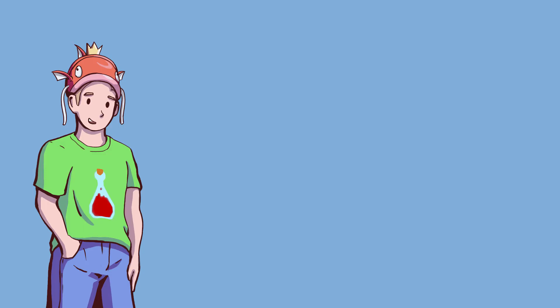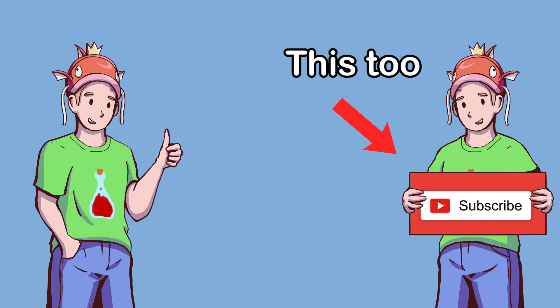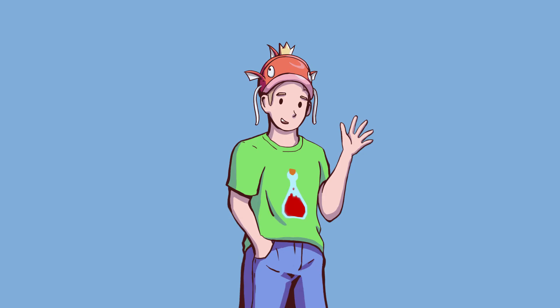I will not be posting the code, but I will be posting the videos I followed to get this project working in the description. If you made it this far, please consider leaving a like on the video, and I'll catch you guys next time.